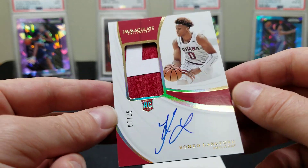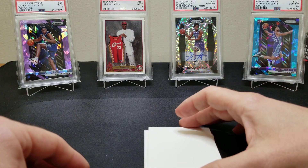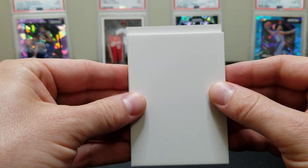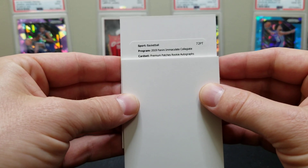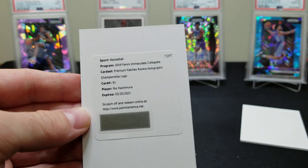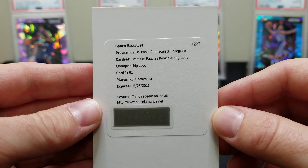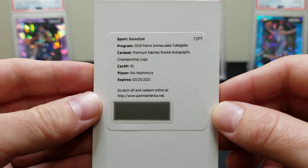All right guys, and then the last card — the redemption. Let's see what they hit us with. I haven't seen any redemptions yet so I don't know — let it be something epic. Collegiate Premium Patches Rookie Autographs Championship Logo... oh, it's a Hachimura from Gonzaga! That's not bad, guys — card 91, patches rookie autograph championship logo.